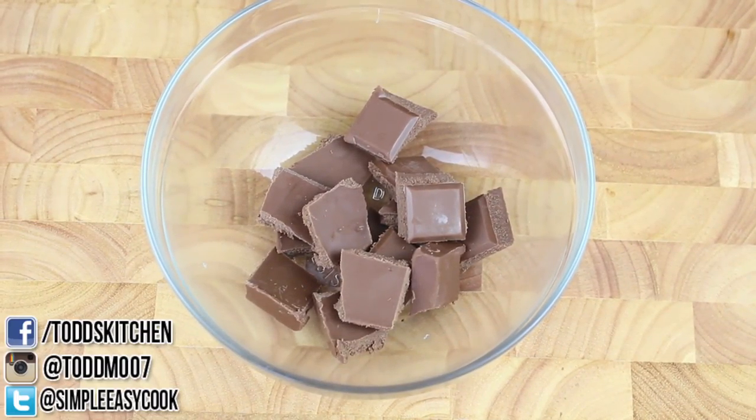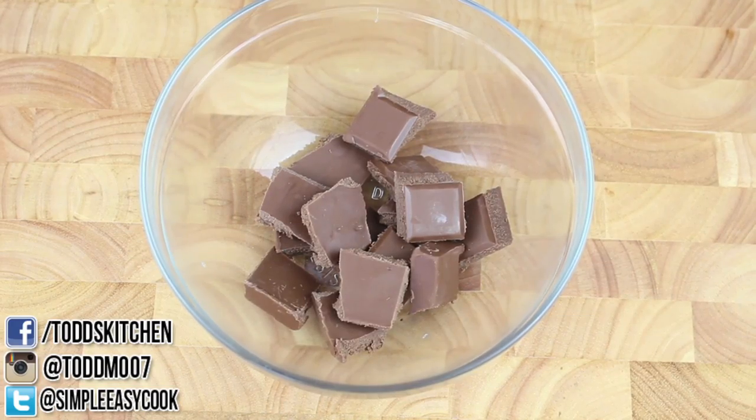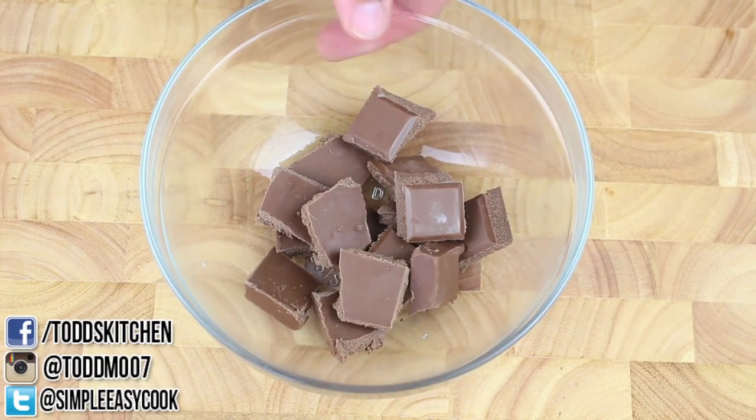We're going to start off with some milk chocolate and place it into the microwave for 30 seconds at a time, giving it a stir each time until it's completely melted.